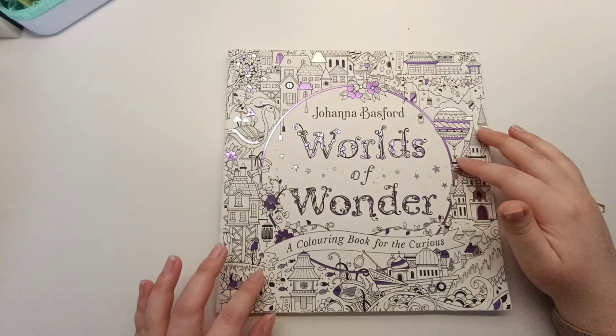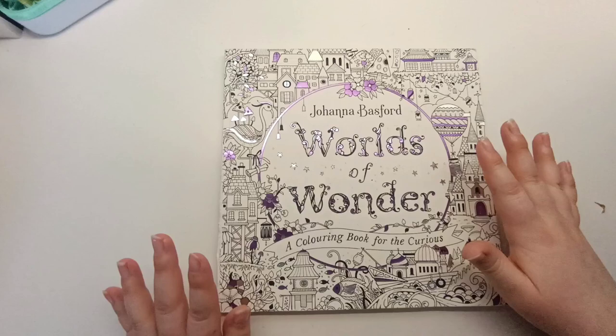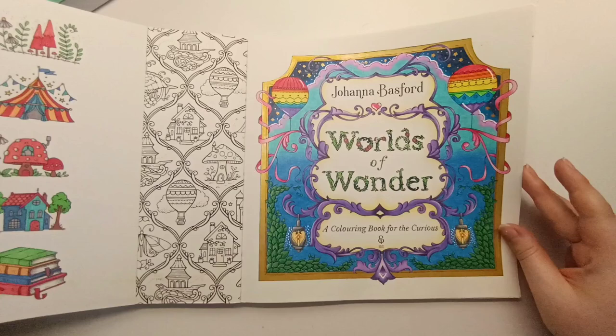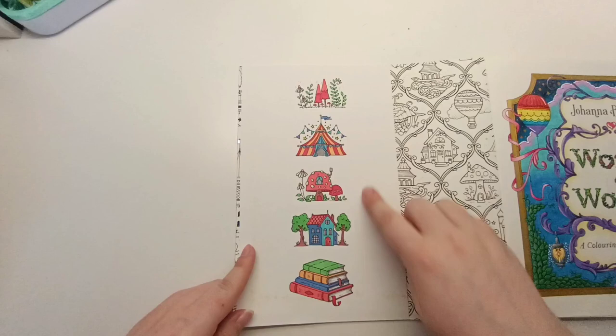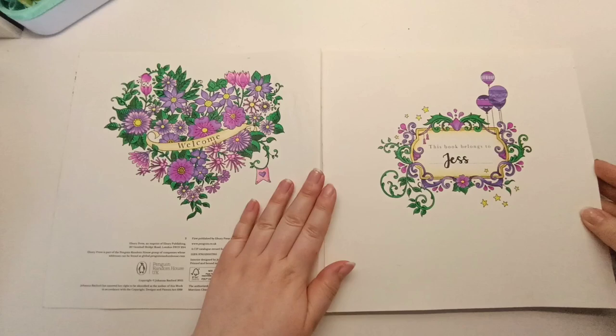After buying Magical Jungle and loving it so much I went back to B&M to see if there were any more books by Johanna Basford and I saw Worlds of Wonder. I absolutely adored this book when I got it — it was my favorite coloring book for such a long time. I think I prefer Rooms of Wonder now, but this one was so much fun to color when I first got it. I did the title page and love including rainbows in my coloring. I colored these just with some felt tip pens as a bit of fun.